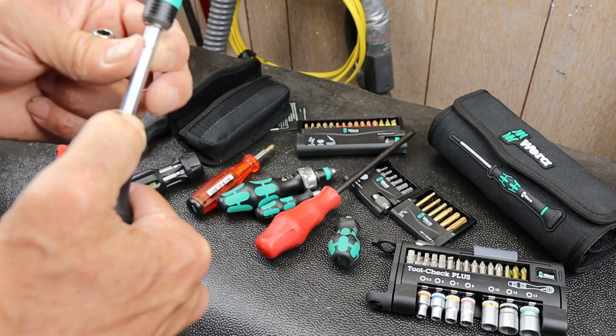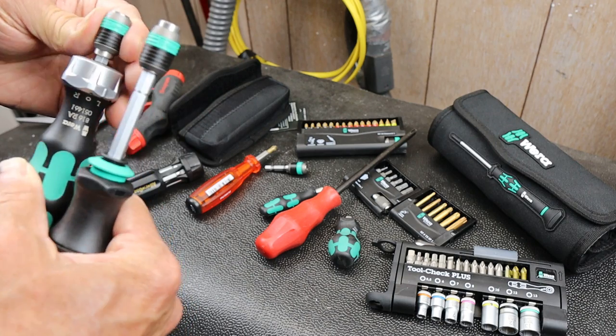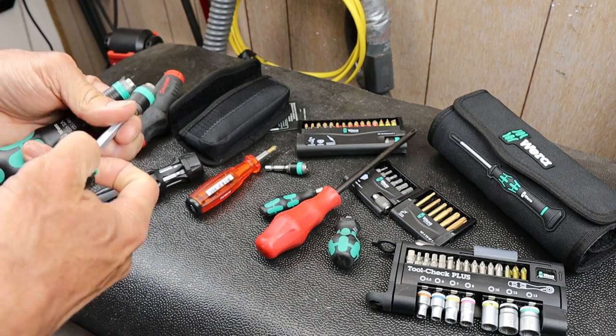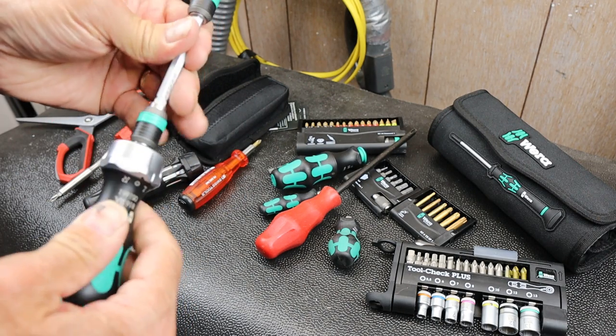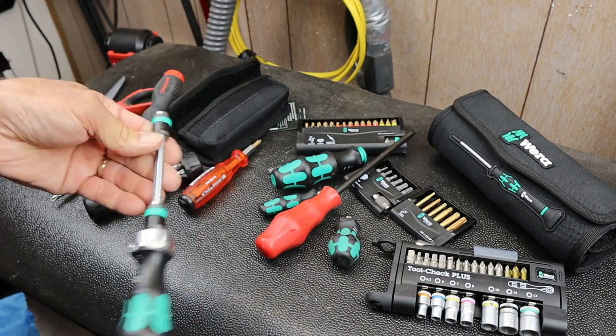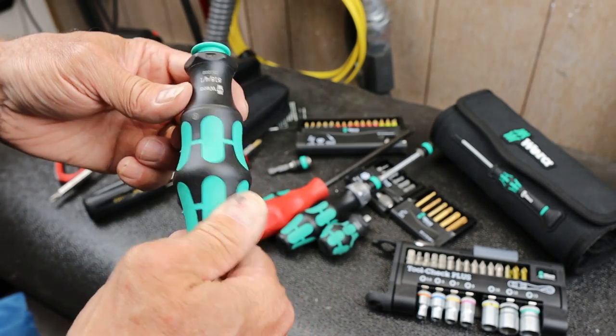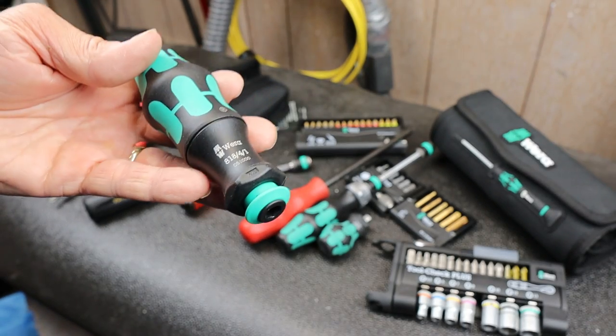The driver alone was about $20 if you were going to buy it separately, so not a bad deal. It's interesting they don't make an extension ratchet version, but I could use these two together if I wanted. If you're interested in one - so far it looks solid. And with that, Doc out.